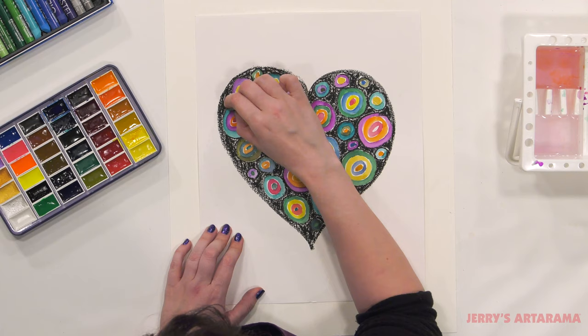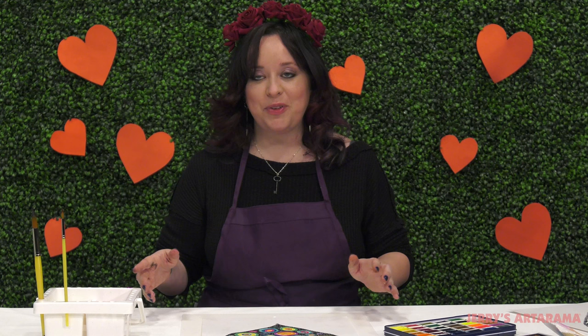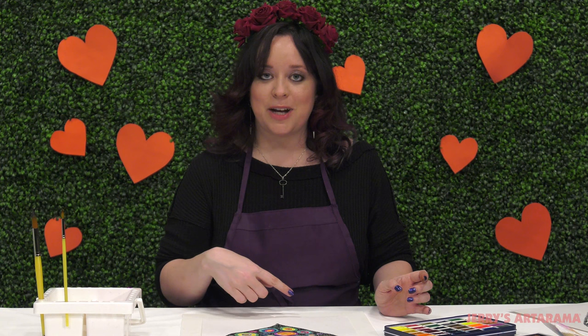Now we have our finished Kandinsky-inspired heart project and we can really see how the colors pop now that we've added the black in the background. So if you are happy with your piece where it is, we're going to go ahead and stop the beginning portion here. However, if you'd like to continue on and learn some more of Kandinsky's techniques, then just hang on a moment and we'll be right back and start the advanced portion.